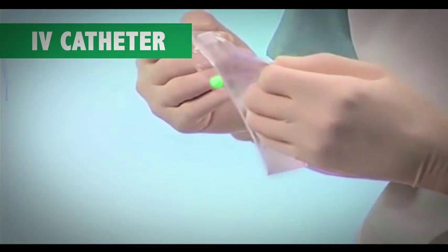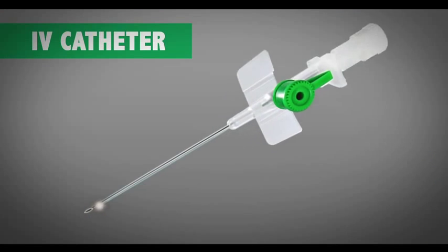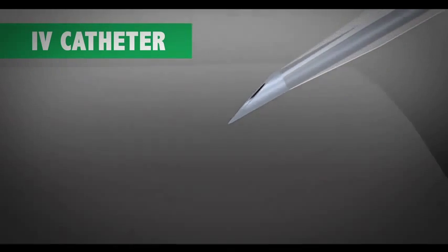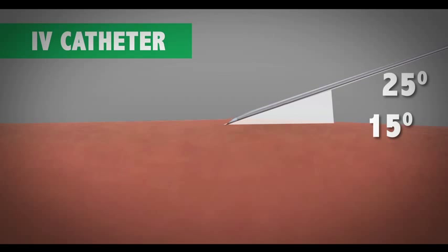Remove the cannula from the packaging and then remove its needle cover. Hold the needle bevel upwards and insert it at an angle of 15 to 25 degrees.